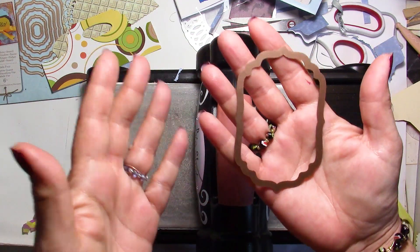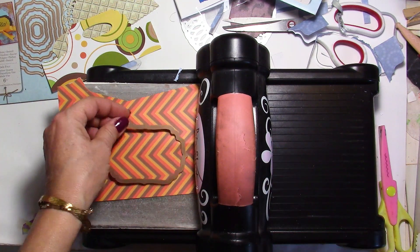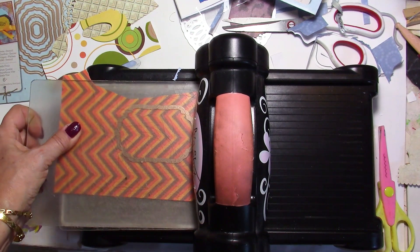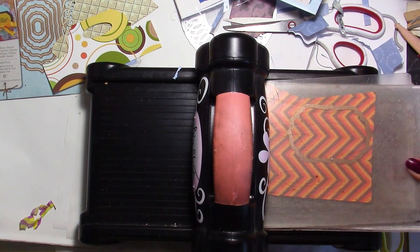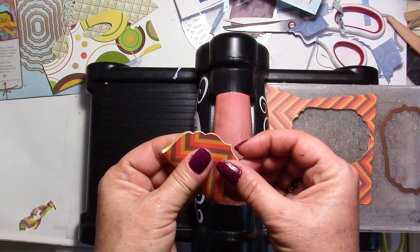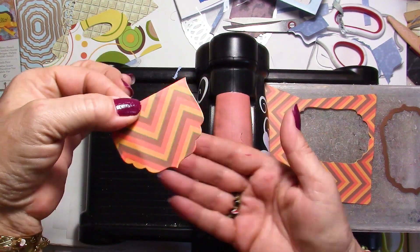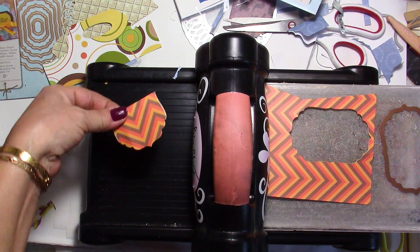Now I'm going to use the same die but make a very small one. This time I'm just going to run the paper through without pre-folding, then fold it in half after. Now I've got a little one — for example if you're selling just a pair of earrings, you might want a very small topper, and you've got yourself a cute little one.